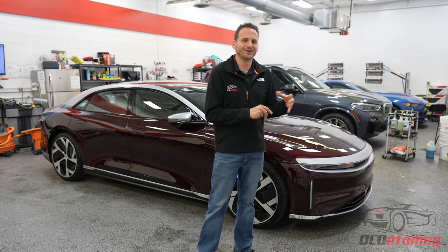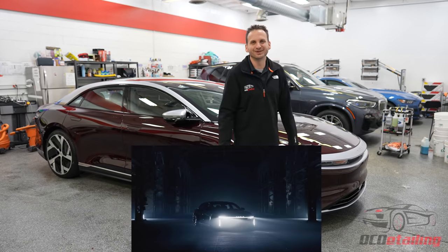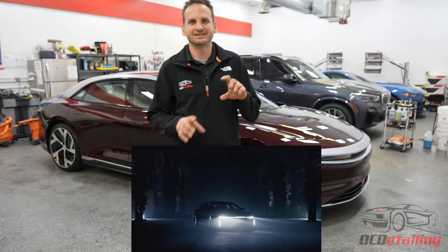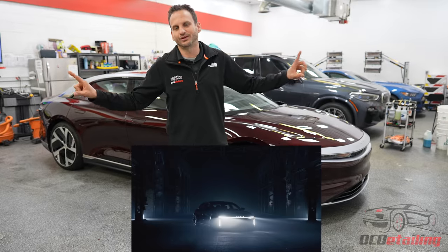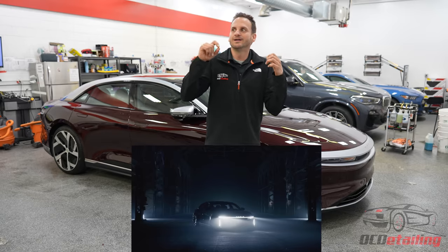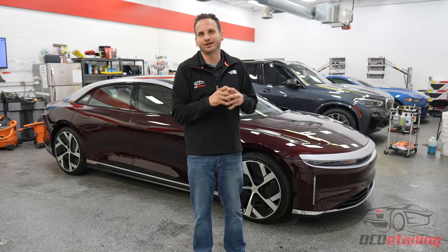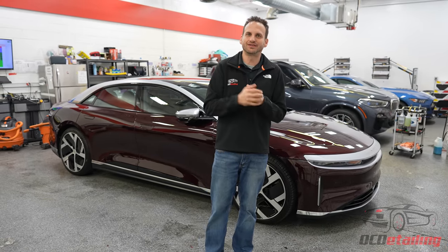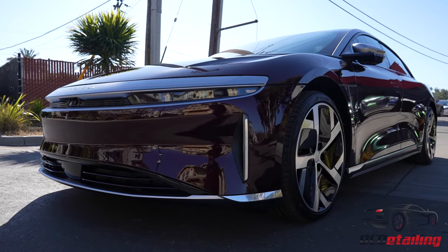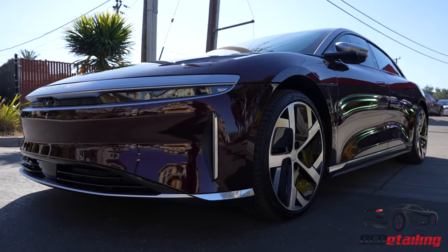I'm going to start with the front of this car. The lights! They're really cool on this thing. I always like when I see something different, and what Lucid did is this big LED light all the way across the front. It looks really neat. I actually have the Lucid factory near my house — I live in Newark — and I see these cars driving around at night all the time. It's literally unmistakable. I saw them for months when they were testing, and it's a really neat effect with the light bar going all the way across the front.